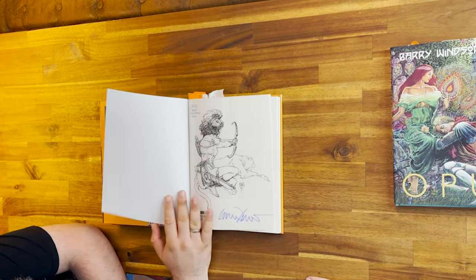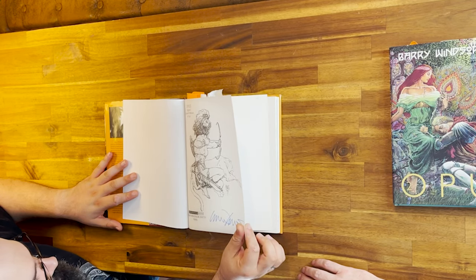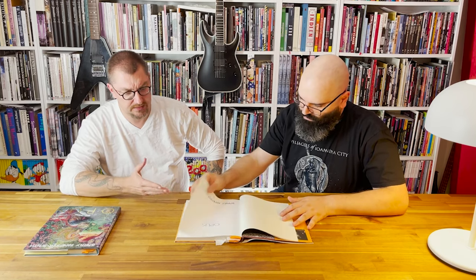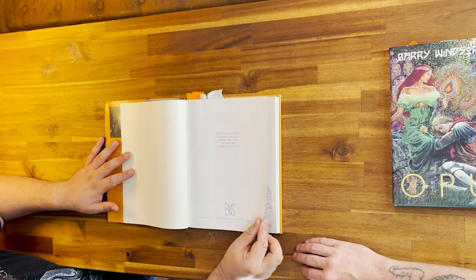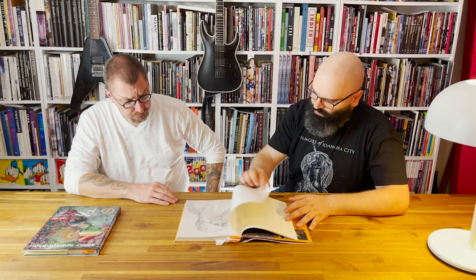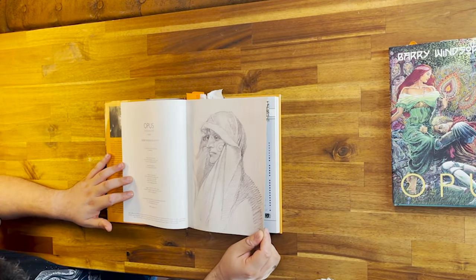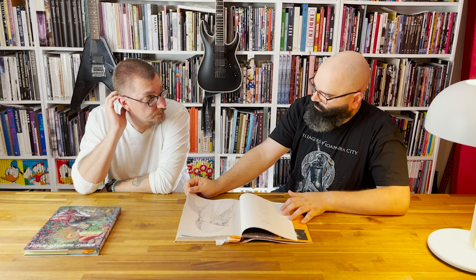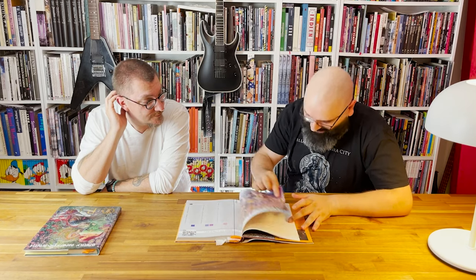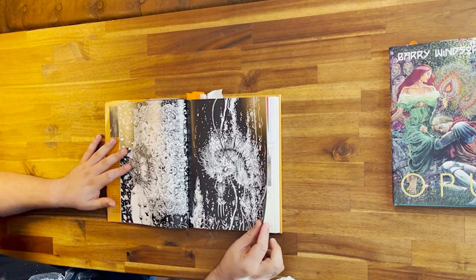As you might have seen, we did one episode on the studio book which contained a lot of Barry Windsor-Smith's older artwork — older because it's from the late 70s. This Opus book is from 1999, so there's a lot of newer artwork in there. I really like the production quality of it, and of course the content.